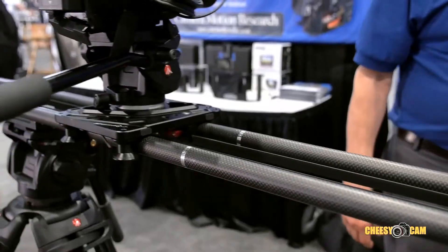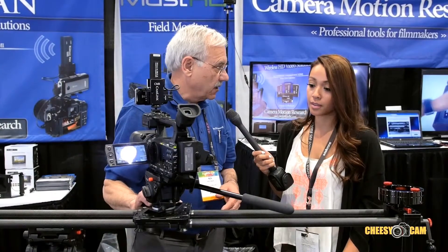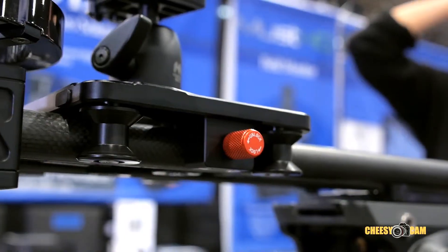The construction is carbon fiber for the rails. The end blocks and other pieces are anodized aluminum. Everything else is stainless steel, including stainless steel bearings, so you never have to worry about corrosion with this slider.